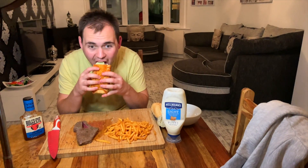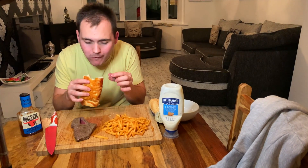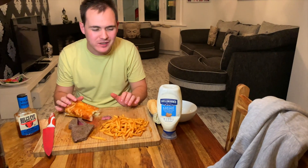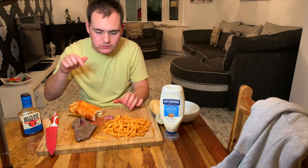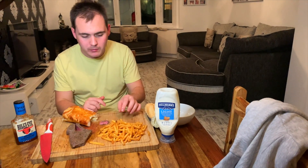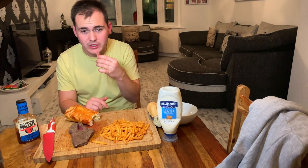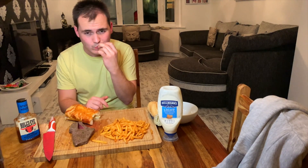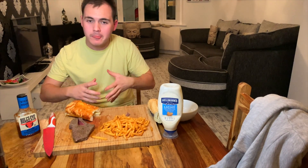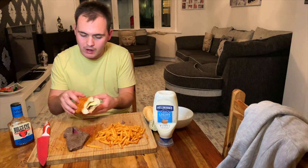Let me try a bite like this on its own. Mmm — that is good. I put butter on it, garlic, thyme, salt and pepper of course. Yeah, that is good. Even a steak on its own is good. It's not the most tender — I wouldn't normally use this cut for a Denver steak sandwich, but yeah.